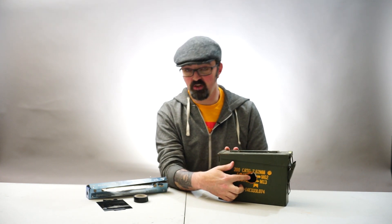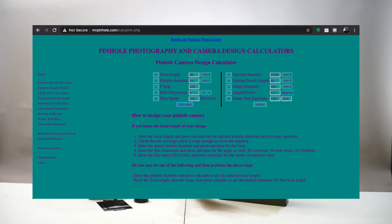I've already drilled a hole in the front of this ammo can. The first thing I'm going to say is that you should really check out a website called mrpinhole.com. Mrpinhole.com allows you to enter in the size of your container and the size of your pinhole, and it will calculate your f-stop, which is really important for when you're setting up to shoot.